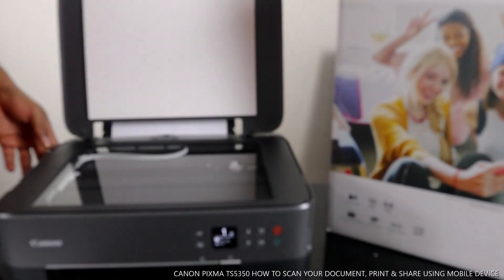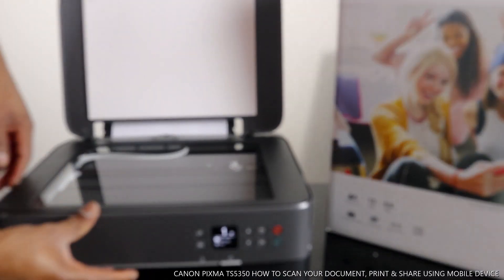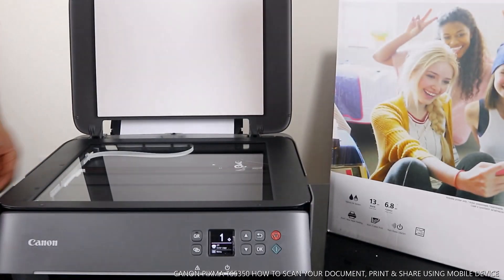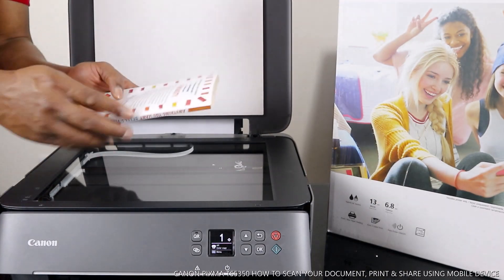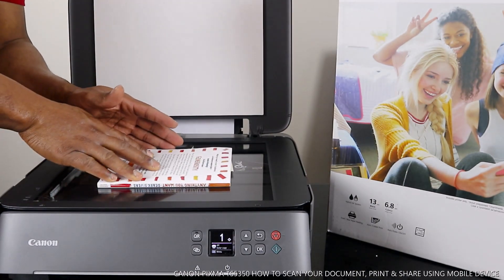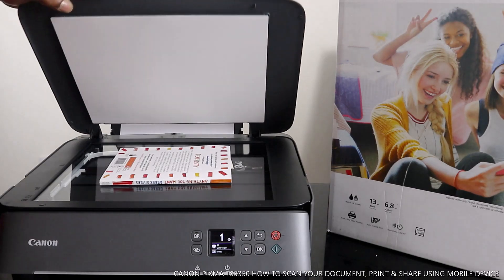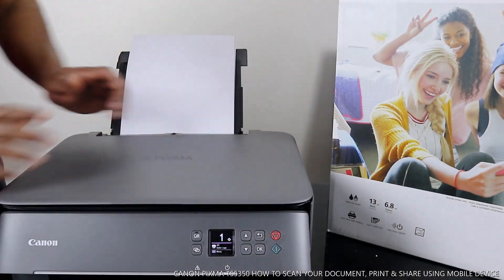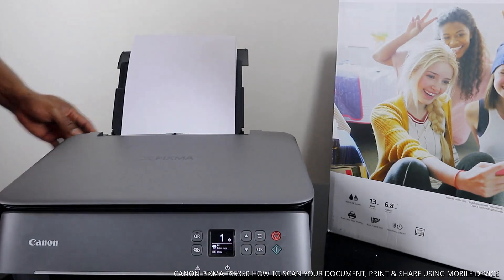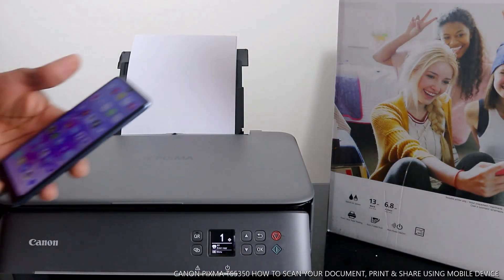Right now this printer is connected to the wireless network. I have a document here — a book that I want us to scan. You place your book here on the scanner, make sure you close the cover. The next thing to do is to go to your mobile device.